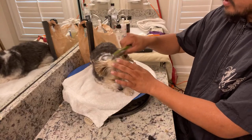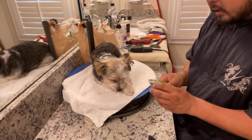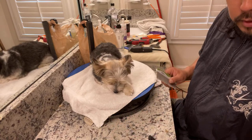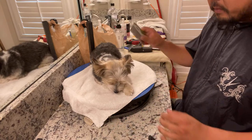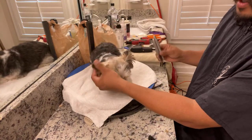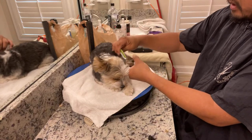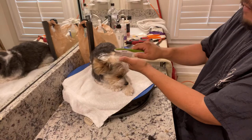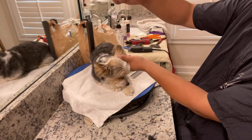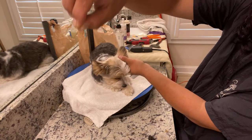I was combing this guy out here and I'm about to wash him. The importance of combing the dog out, getting this stuff out before washing him — I explain this a lot in my videos. It's already so much silkier and softer just by combing it a little bit, just by combing the fine, invisible hairs. If you hold up the hair individually, you can't even see it. It's invisible.